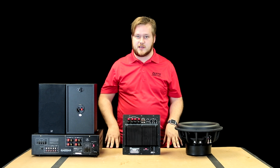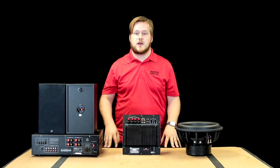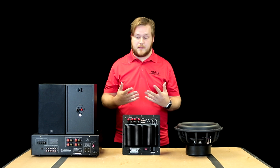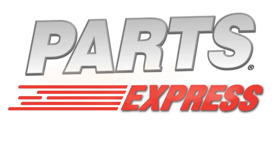So long as everything is hooked up properly, you should be good to go. If you guys liked this video, give us a thumbs up and subscribe to our channel to check out all of our how-to and product videos. If you want to pick up any of these items and so much more, visit PartsExpress.com.